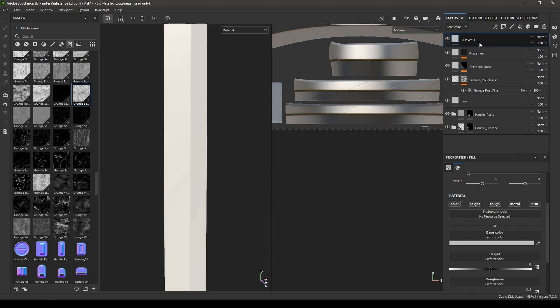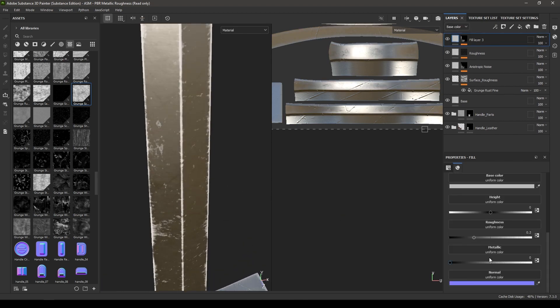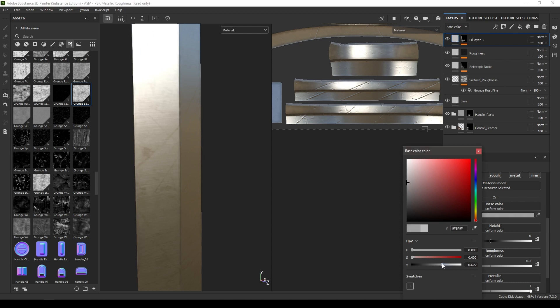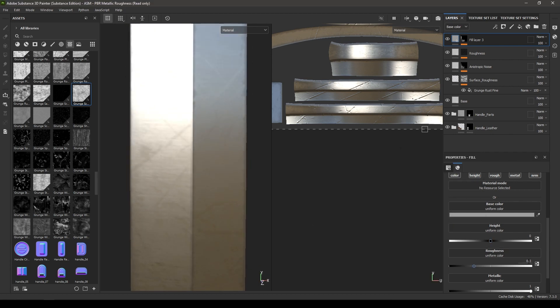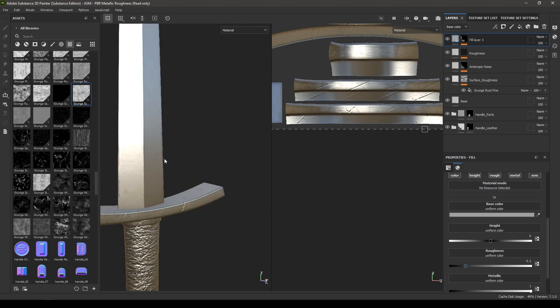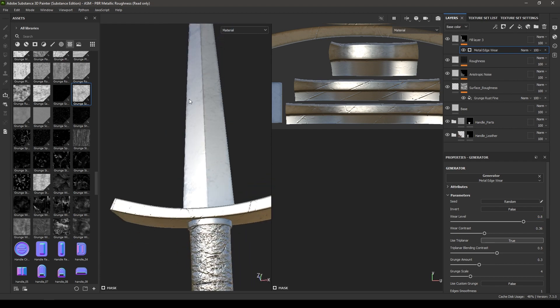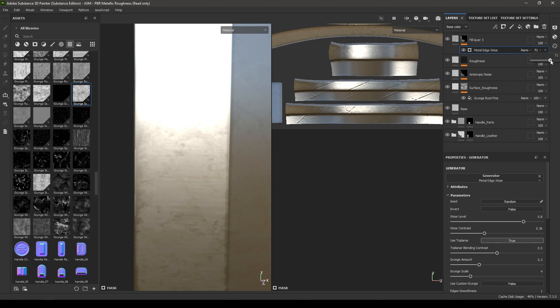Take another fill layer, add a black mask, then add a generator. Select Metal Edge Wear. Go back to the fill layer and increase the metallic to 1, change the color a little darker, and decrease the roughness to 0.2. Go back to Metal Edge Wear, use Tri-Planar, decrease the contrast, and increase the wear level to about 0.8. You can also decrease the opacity of this map to 65 or 60.